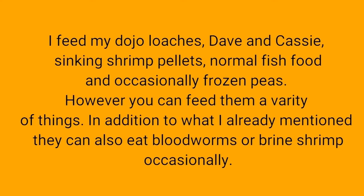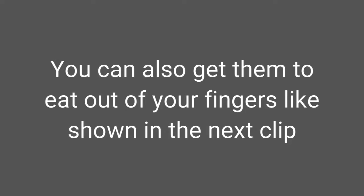I feed my dojo loaches, Dave and Cassie, sinking shrimp pellets, normal fish food, and occasionally frozen peas. However, you can feed them a variety of things. In addition to what I already mentioned, they can also eat bloodworms or brine shrimp occasionally. You can also get them to eat out of your fingers, like shown in the next clip.